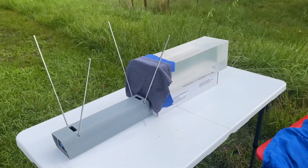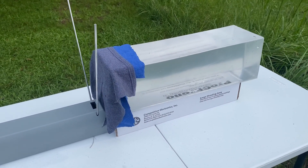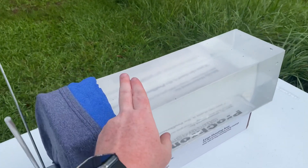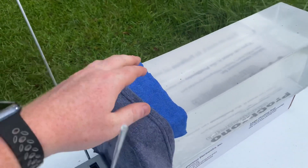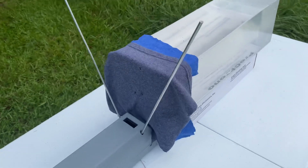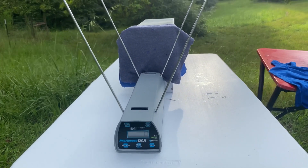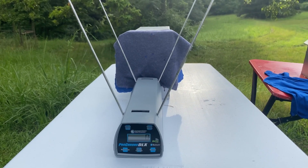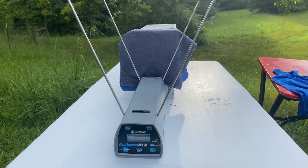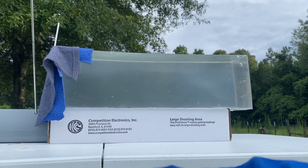Now we're going to be shooting the round through our three firearms — Glock 17, 19, and 43. We have 10% ordnance gel from Clear Ballistics, one layer of fleece material, and one layer of cotton material to be a little bit realistic. We have the Pro Chrono at the very front of the gel so we have an accurate reading on impact velocity. Let's go ahead and get shooting. First shot is going to be the Glock 17 with a 4.49 inch barrel at 10 feet.